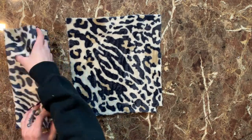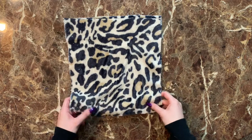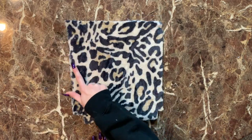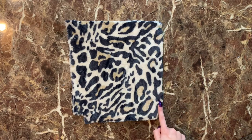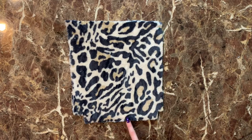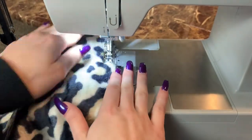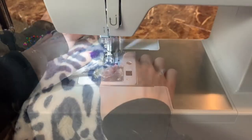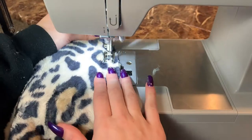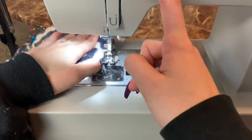To start assembling, I'm going to take our fuzzy fabric and align them right sides facing together, then stitch down the sides and down the bottom. For this and for the majority of the whole project I used a zigzag stitch, because I wanted my edges to be really locked in and this is a thicker fabric.